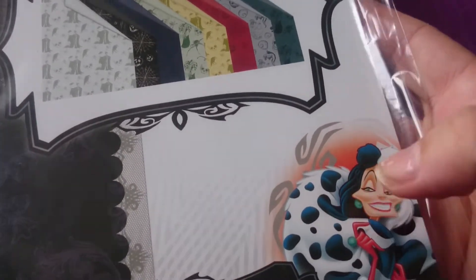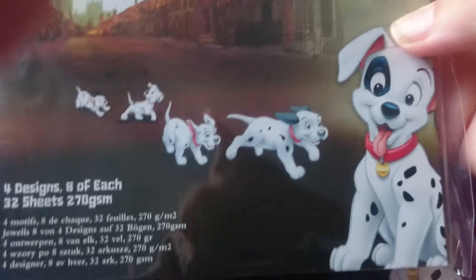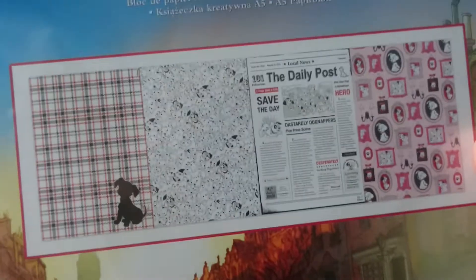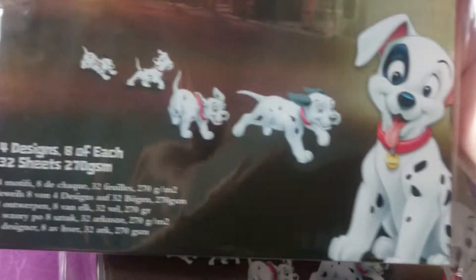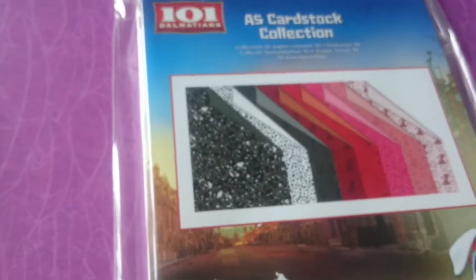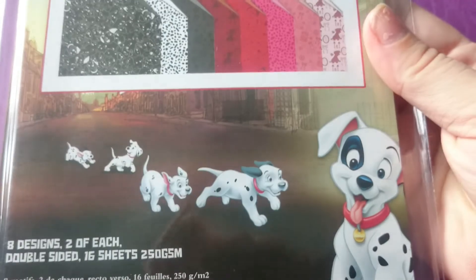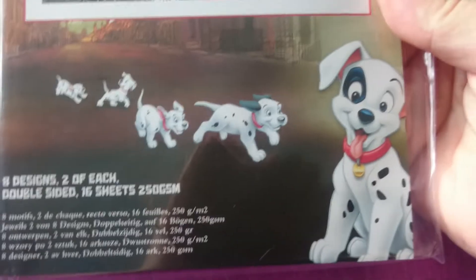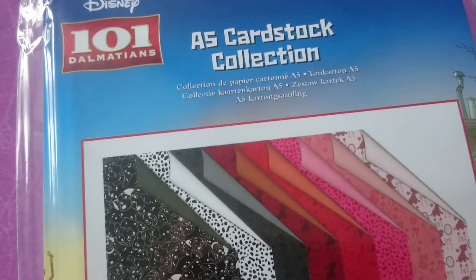With me getting Cruella de Vil, I got the 101 Dalmatians A5 paper pad. I thought this was so cute I had to get it — I love that film. Actually, I think it was 102 Dalmatians that was on the other day. And this is the A5 cardstock one.